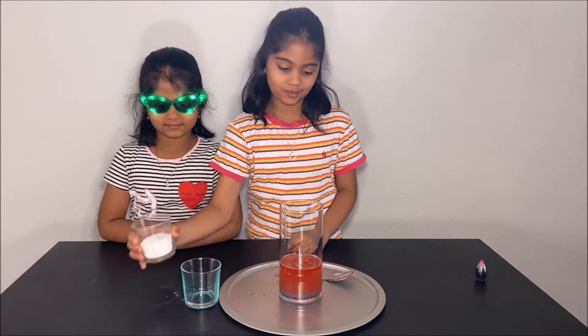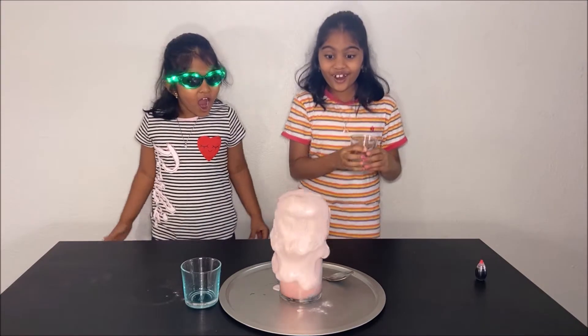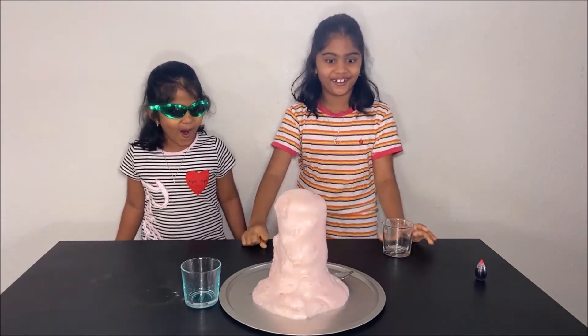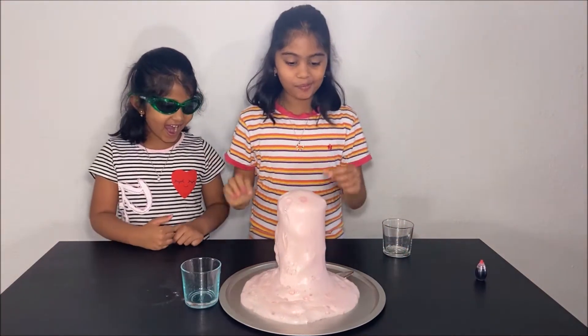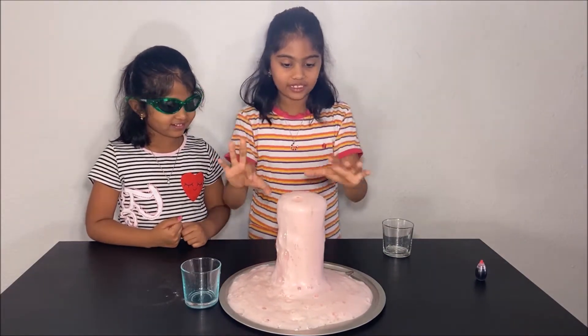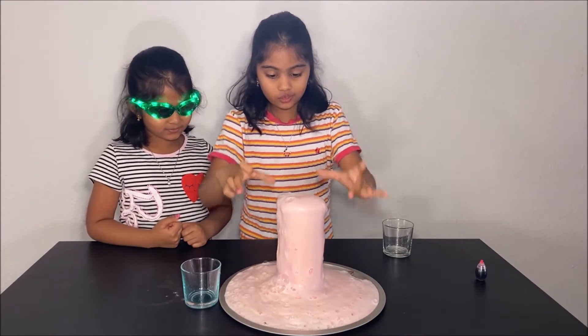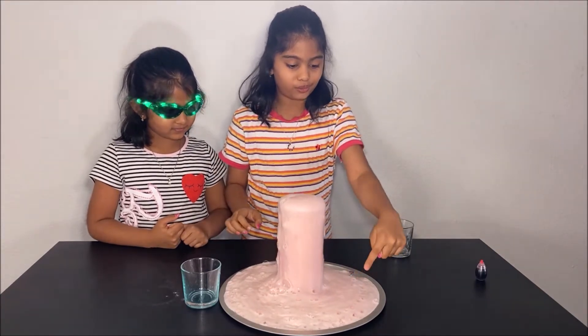Now, let's put the baking soda. What happens is when the vinegar and the baking soda react, they form carbon dioxide and that's what all of these bubbles are.